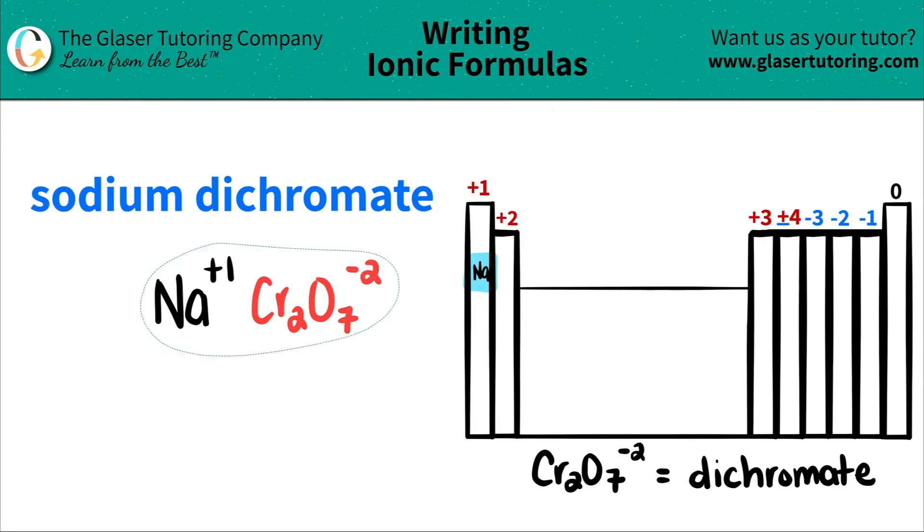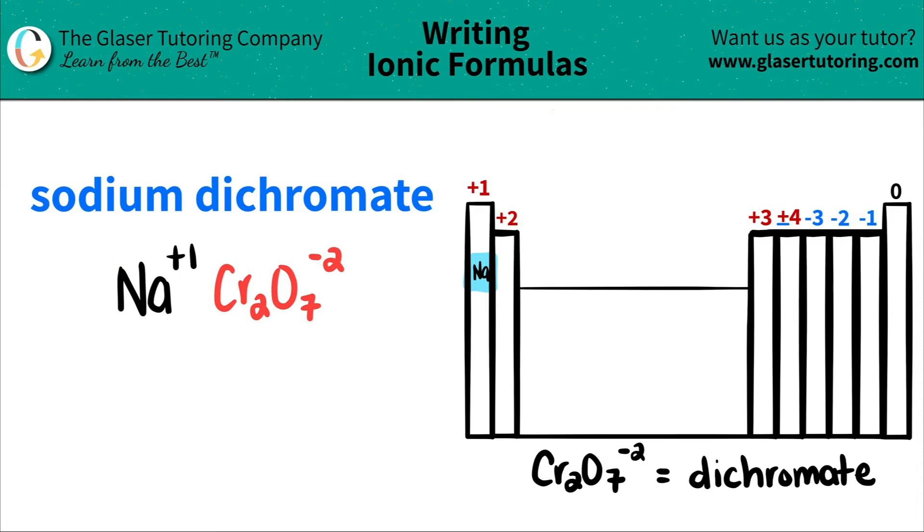Now we have both components. All we do is take the charges and crisscross them to see how many of each we have. This plus one crisscrosses down to the dichromate, telling me I only need one of the dichromates. Then this negative two crisscrosses down telling me I need two sodiums. When you do this trick, don't pay any mind to the charges anymore — just look at the numbers at the bottom.